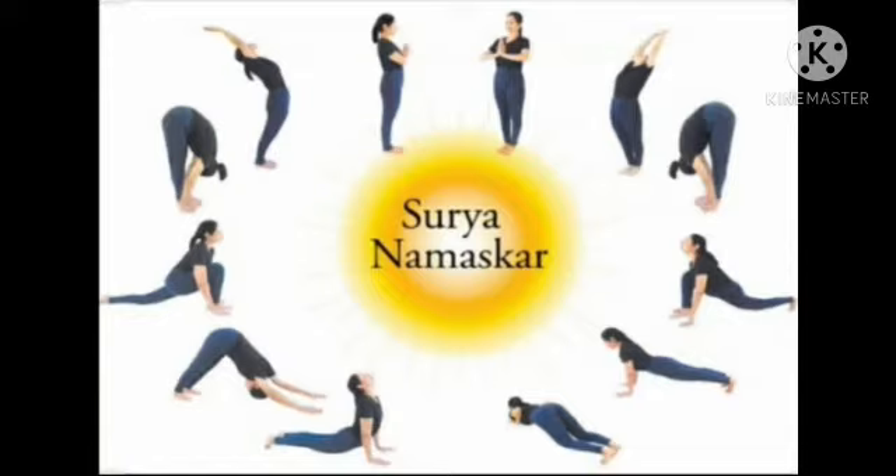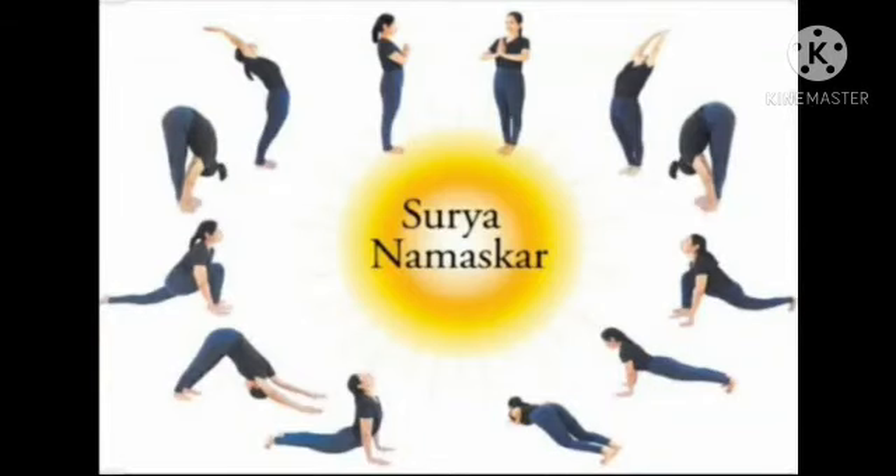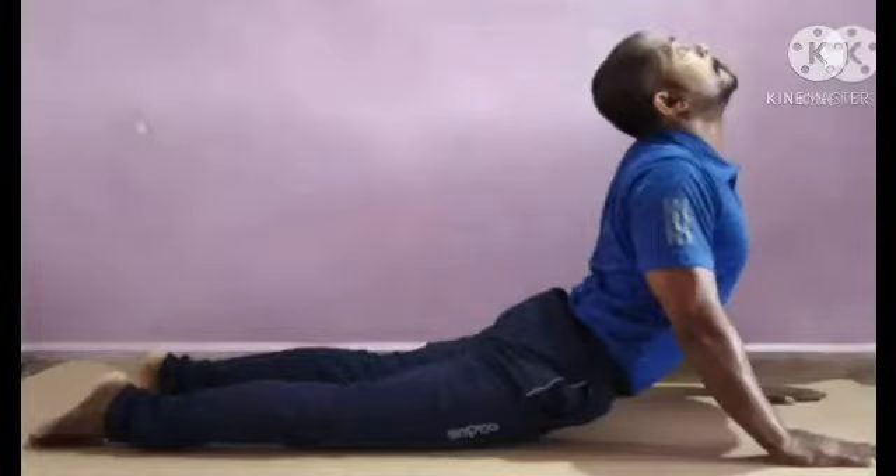Exhale. Drop the knees down. Chest down. Chin. Inhale. Slide the chest forward — chest is nice and open. Exhale.